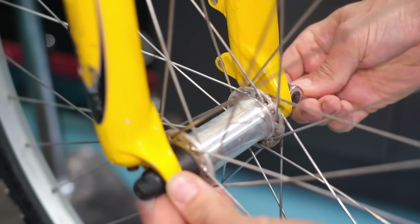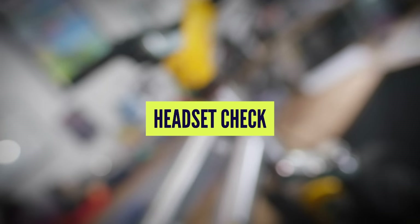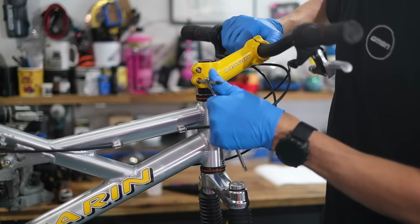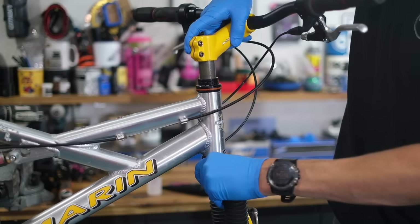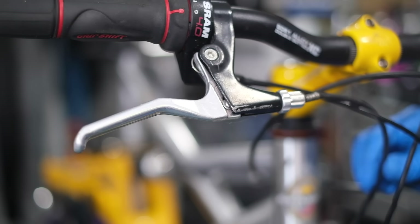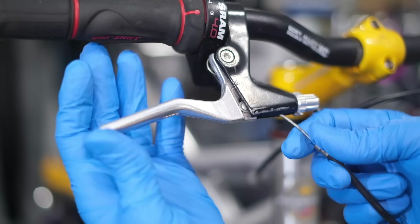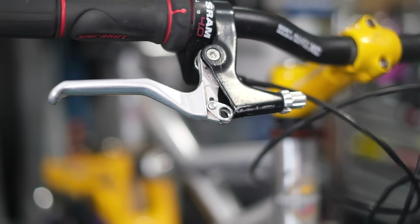Then we'll get the wheels out, swap those tires over, and check out the front brake. To start, take the top cap off or at least loosen it, then loosen the stem clamp bolts. Once they're loose, the top cap is the only thing stopping the stem coming off — so hold onto the fork, release the top cap, wiggle the stem off, and let it dangle carefully. Then you should be able to slide the fork out. You'll need to disconnect the front brake — these old cable brakes have a little slot in the barrel adjuster so you can slide the cable out at the lever.